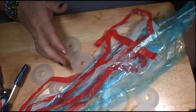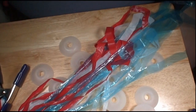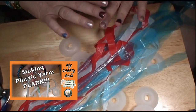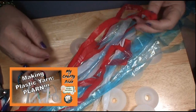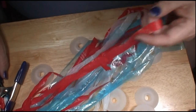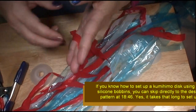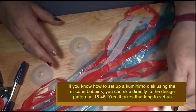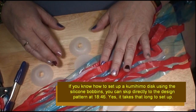Now if you don't know how to create Plarn in the first place, you need to see my other video because I show you how to get it cut up. You're using just regular bags that you get from the grocery store or other stores, and you're making a type of yarn that you can use to create things. In the previous video, I showed you a couple different projects you could make, and so this is just another one.